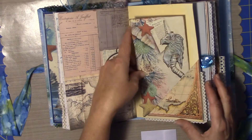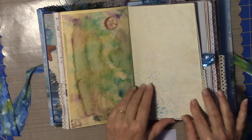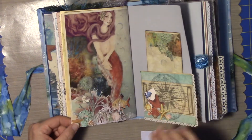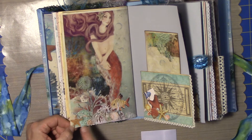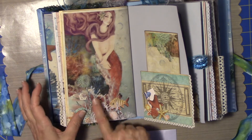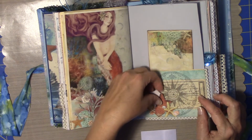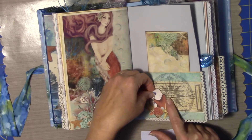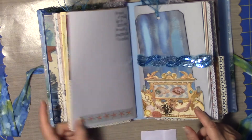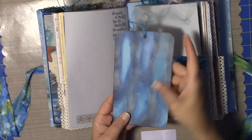Here's another fussy cut item. Back of the tissue, more stenciling. Here's some more of the items that I've made or cut out and got some glossy accents on parts of them. Another fish. Here is a little tuck spot. I've got bits and pieces from both paper lines — just some painting and some distress inks.